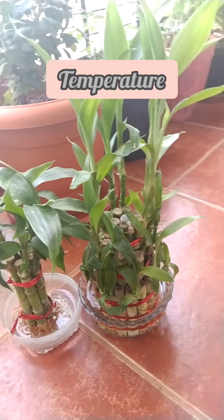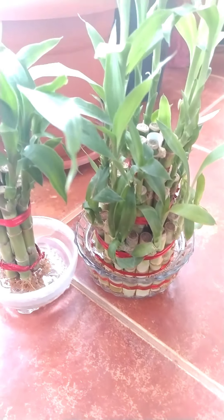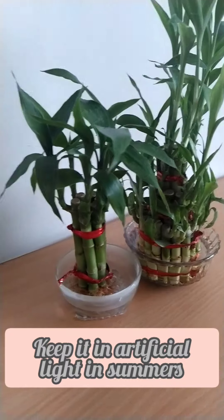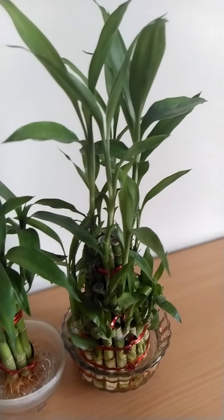Let's talk about the temperature of lucky bamboo. Lucky bamboo cannot sustain harsh temperature, whether it is harsh summer or harsh cold. You have to make sure that in summers you avoid giving direct sunlight or extreme bright light to lucky bamboo.